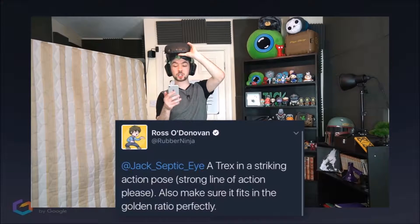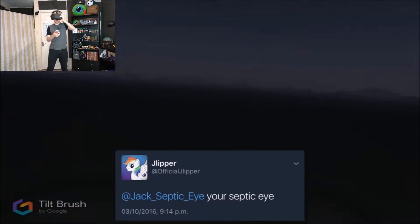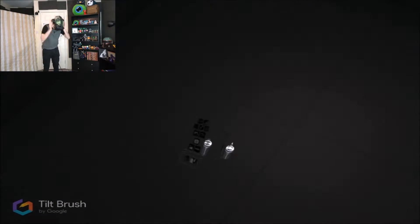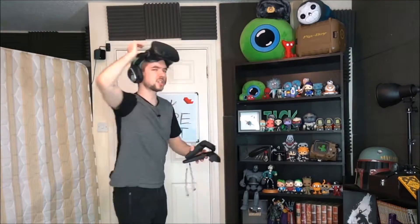Okay! Next sketch, maestro! Ross O'Donovan says 'Draw a T-Rex in a striking action pose. Strong line of action, please. Also make sure it fits in the golden ratio perfectly.' Fuck you, Ross! Draw your Septic Eye! I've drawn the Septic Eye before in different Drawing Your Tweets videos, but I wanna draw him in 3D. I should've started the episode with that. Sam, I'm gonna draw you, little buddy! Don't fall over now. That's my jumble Sam — he's the best.